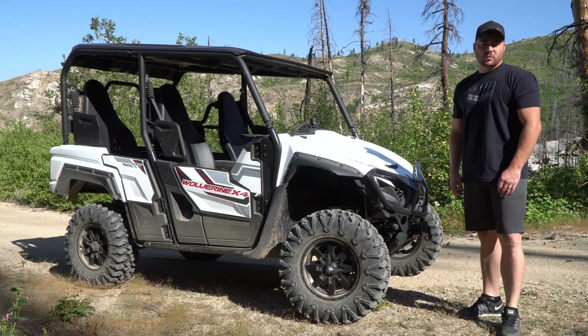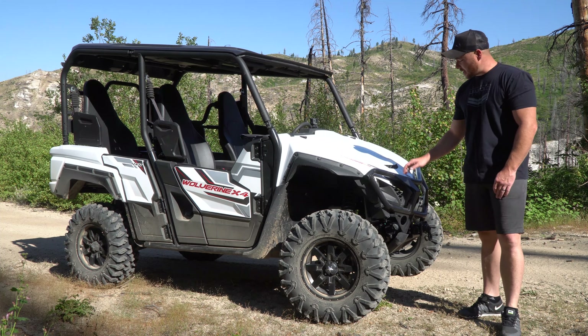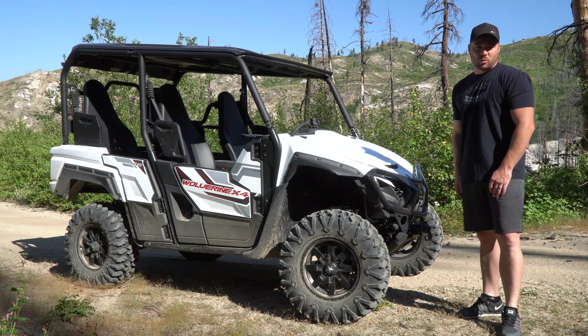Hey, what's going on everybody. I am Nick with Mystery Mountain Outdoors and today I am out riding solo, so I thought this would be a great opportunity to talk about the 2020 Yamaha Wolverine.